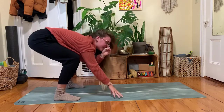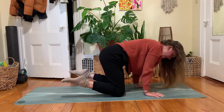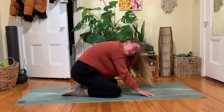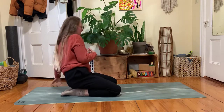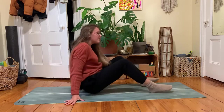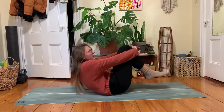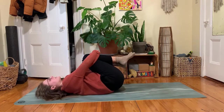Bend your knees, plant your hands, walk yourself back out to a tabletop shape — knees could tap down. From here you might tuck your toes and sink your hips back towards your heels. Swing your legs to your right or left side, then make your way all the way back down. Knees hug in to rock side to side.